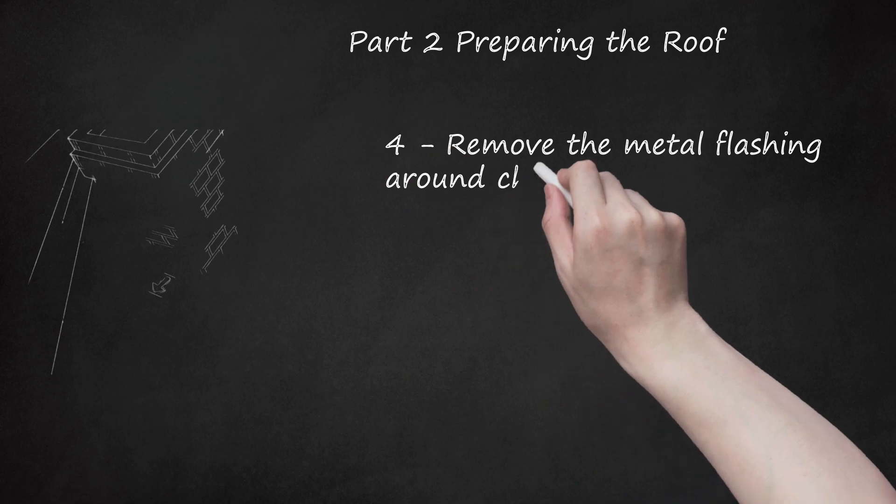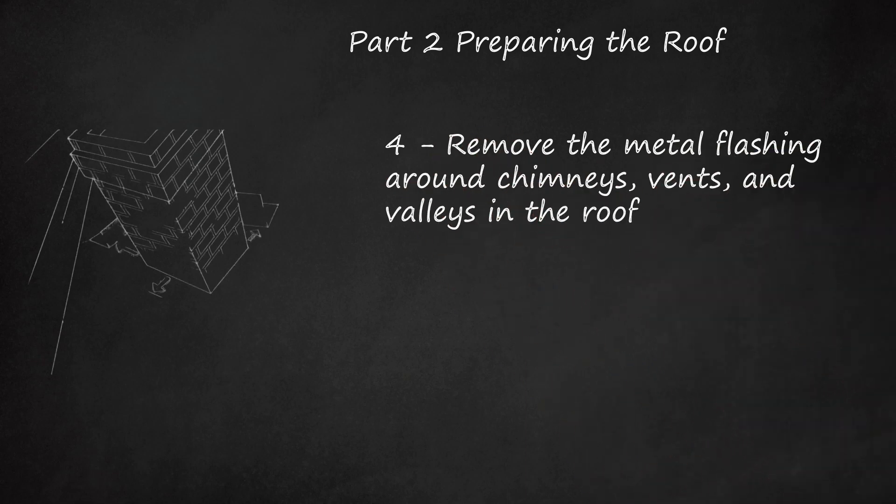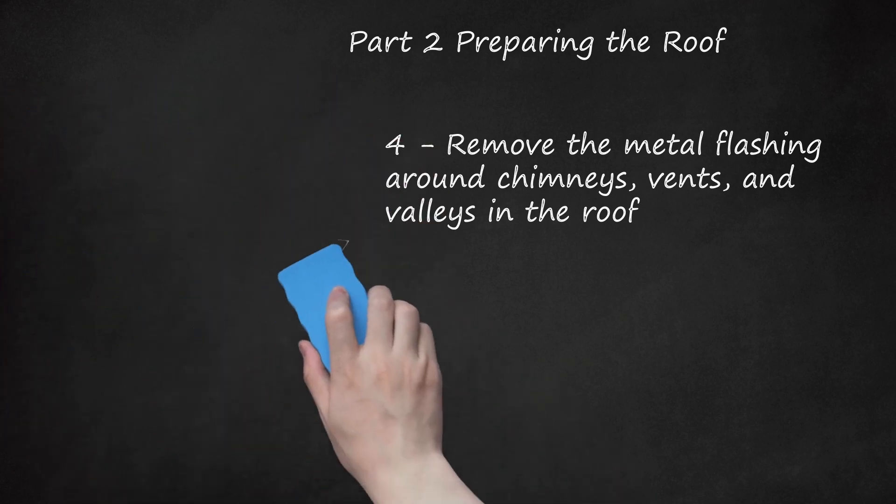Remove the metal flashing around chimneys, vents, and valleys in the roof. Some roofers will reuse the metal flashing if it's in good shape, in which case you'd want to carefully remove the nails and pry it up. Flashing in the valleys is almost always worn out, though, so be judicious. Consider replacing all of it while you're in the middle of the project — if it looks suspect, toss it and install new flashing.